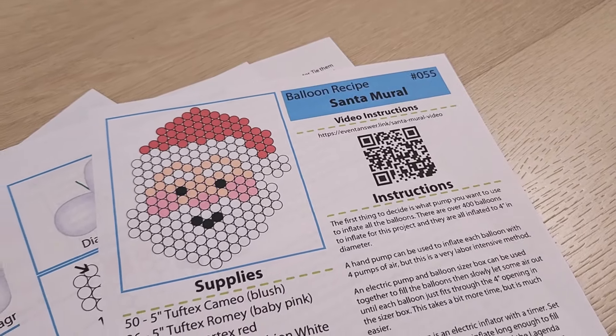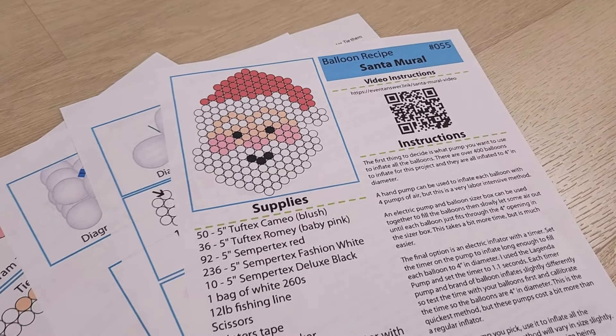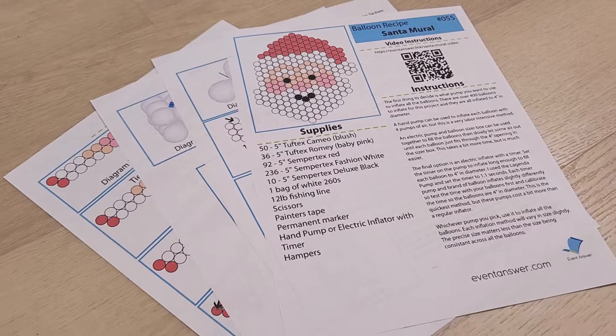I have a pattern and written plans available to go along with this project, so if you'd like to make a Santa as well, I'll have those linked in the description box below.